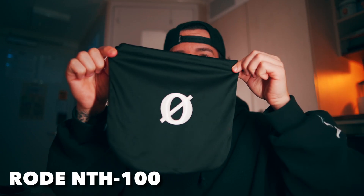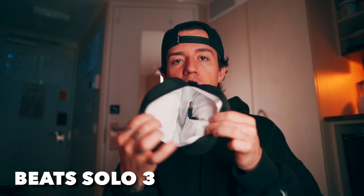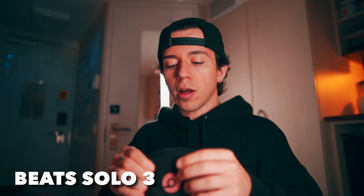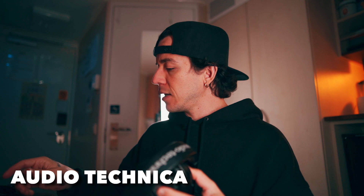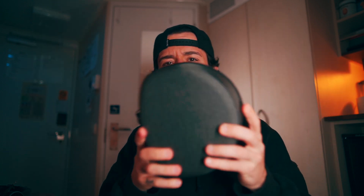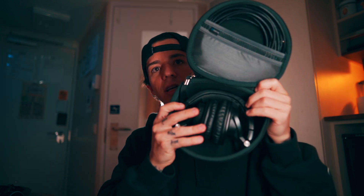For the case: the Rode comes with a little bag, very simple, doesn't protect as much — I'll give a three. The Beats comes with a little pouch that has a division for the cord and charger, a little cushy — I'd give a four. Audio Technica had a bag similar but different material and it's not with me anymore — three as well. I'd suggest buying a hard case separately from Amazon — very good protection.